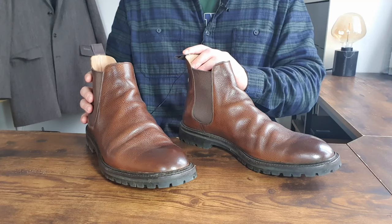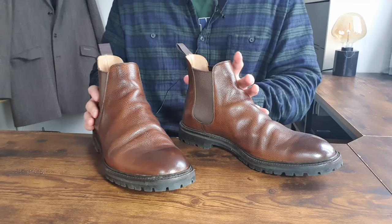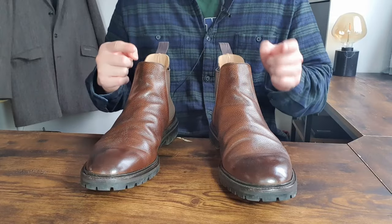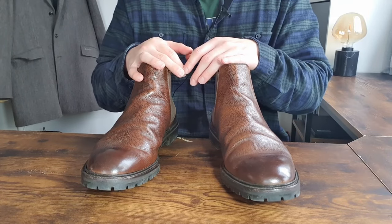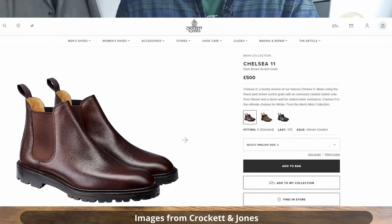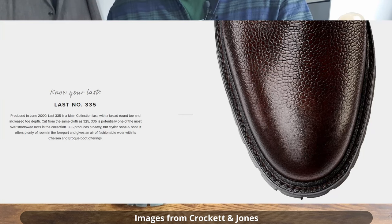These are Chelsea boots from a very classic company in the UK — Crockett & Jones. A lot of you guys already know what Crockett & Jones is, so I'm not going to go into too much detail. They are an English shoemaker based in Northampton, UK. The official name of these boots is Chelsea 11.